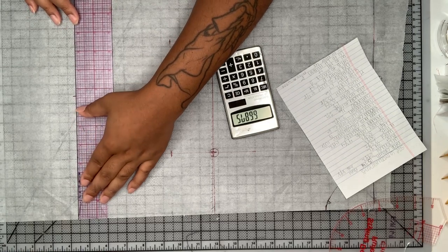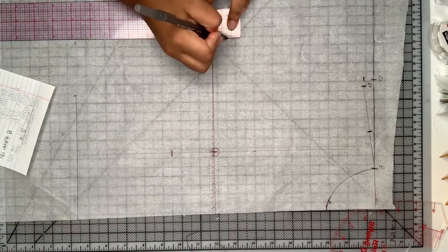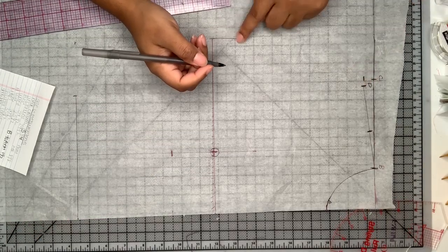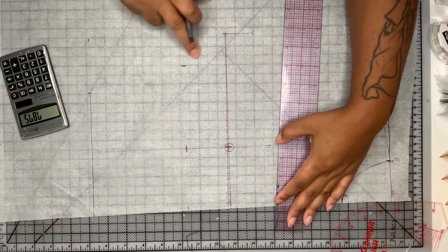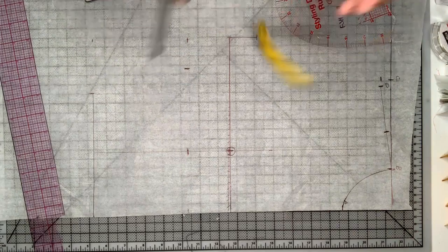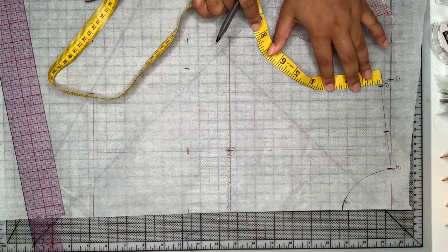Then I'm going to measure an inch and a half up from my bust line — that's going to be the bottom of our armhole. Then I'm going to draw our underbust measurement the same way we did the waistline.